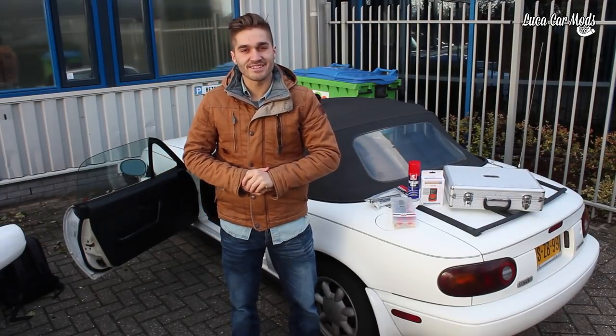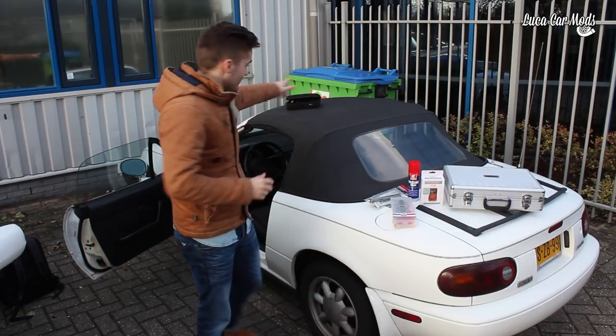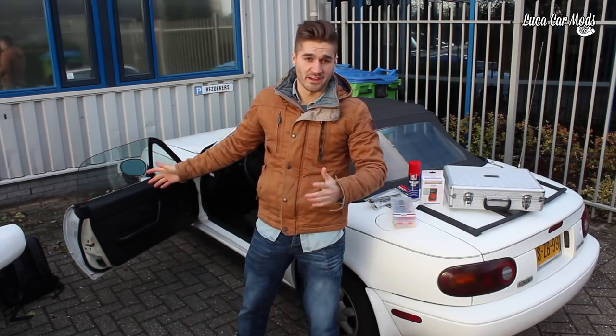Hey guys, what's up. Today I'm working on the Miata again and I'm fixing the power windows because the passenger side is opening very slowly and this side isn't working at all.